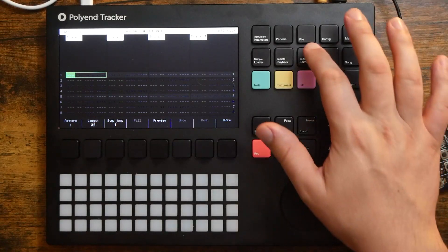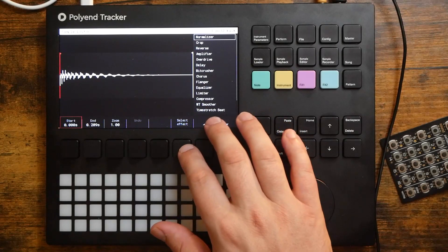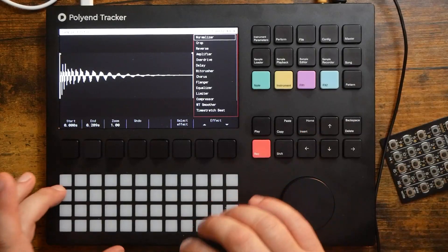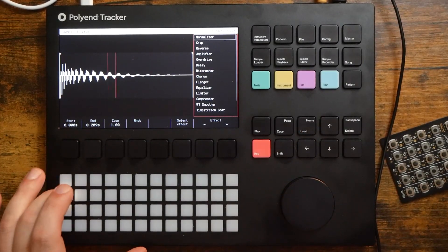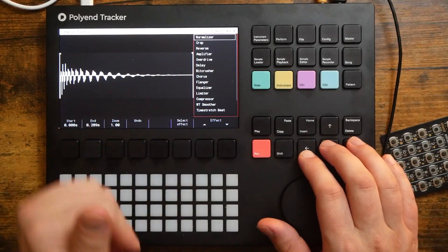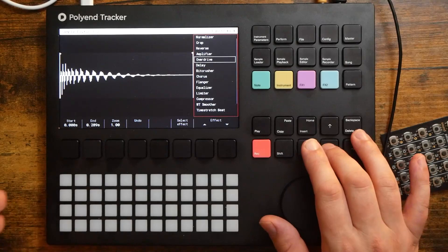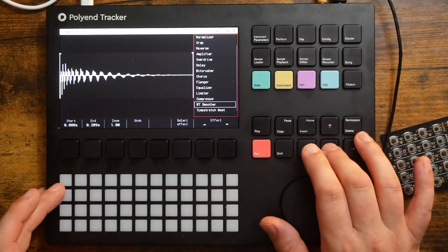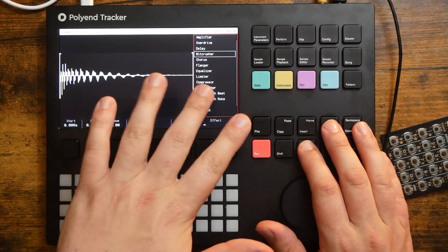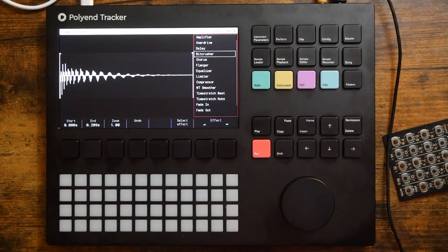Let's go ahead and edit the sample now — sample editor. As you can see, it's a bit quiet. Normalizer is selected, so let's go ahead and apply that. There we go — now we have a louder sample. There's a whole bunch of other destructive effects we can do in the sample editor: we can crop it more, reverse, amplify, overdrive, delay, bitcrusher, chorus, flanger. These are all destructive, but only within the project, not the actual sample saved to the SD card.